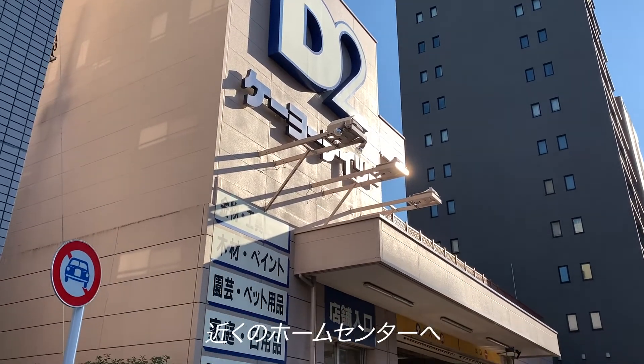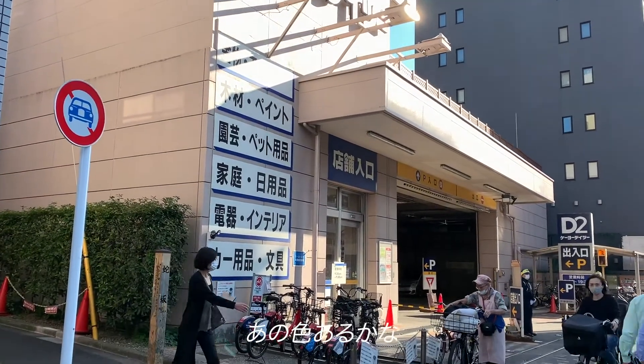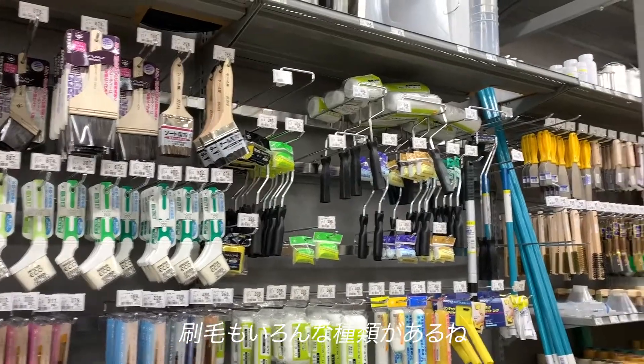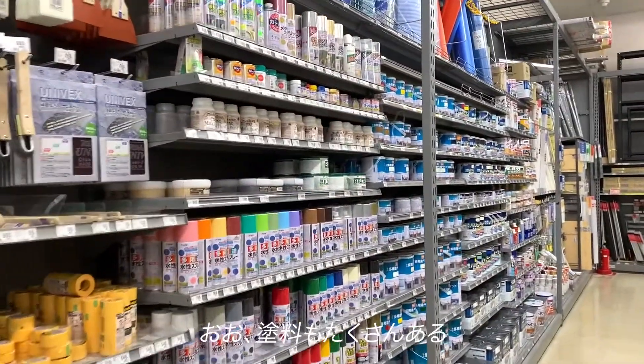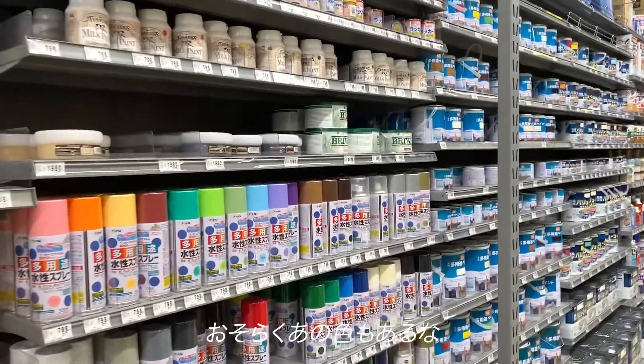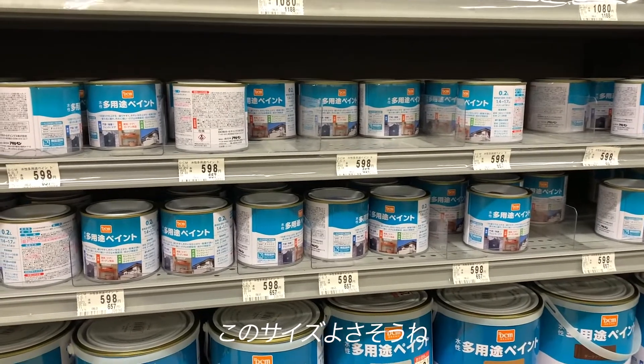I visited a DIY store nearby. Do they have that color? Many types of brushes — well, not that many as Kineko. So many kinds of paint. Probably they have that color. Maybe they have that color. Oh, this size looks good.